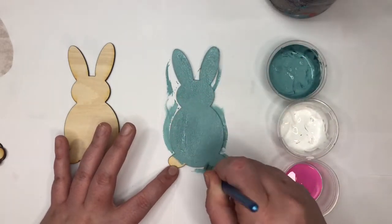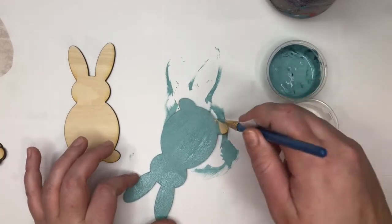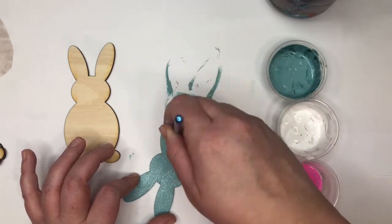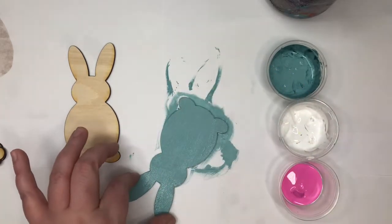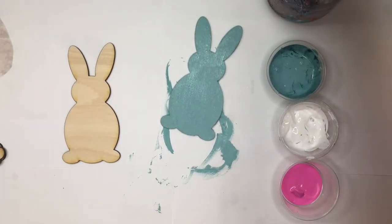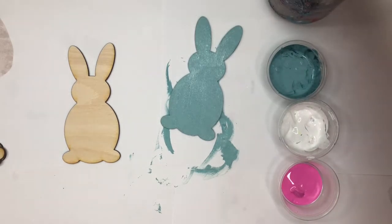After we paint our bunnies and our tails, I'm actually going to go back on my background and put some streaks in just to make it a little more interesting. So I have one coat on him. Now I'm going to wash and dry my brush — I have more blue on it.